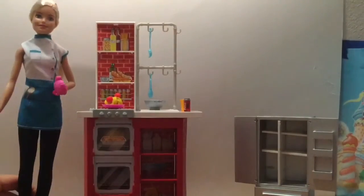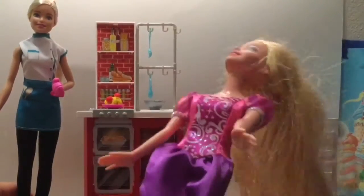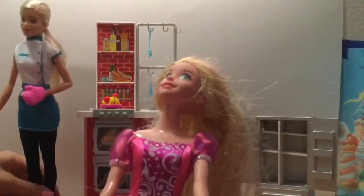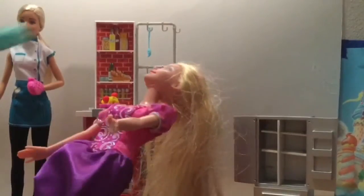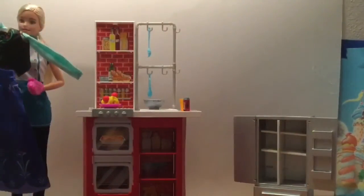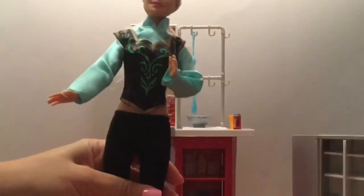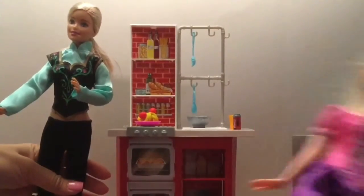I noticed that Barbie is going to go out tonight after cooking her long meal — she wants to go out, so she needs to borrow a dress. Luckily Rapunzel says, 'I have a dress for you to borrow!' Rapunzel says, 'Barbie, I have the perfect dress for you.' Let's change Barbie into this beautiful dress and see how she looks.